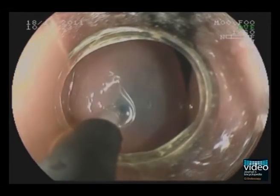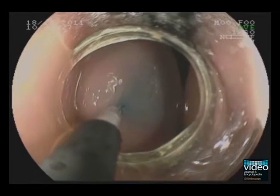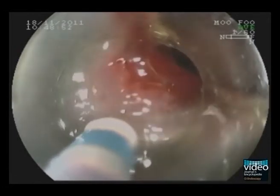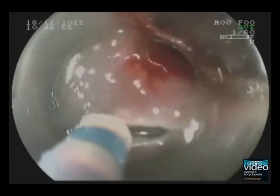Now we start with the resection. First we perform injection of the marginal area with hydroxyethyl starch and hyaluronic acid in retroflexion. Then the marginal cutting is started using the dual knife. This cutting is slow in order to prevent bleeding.